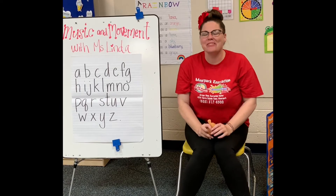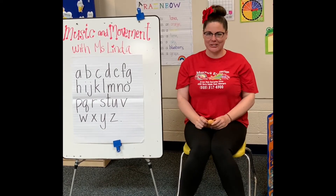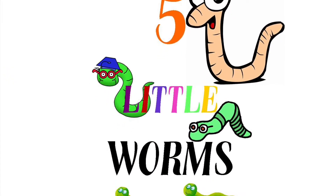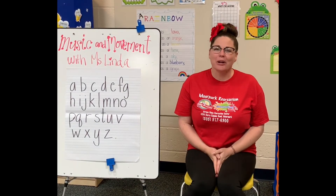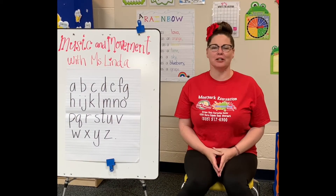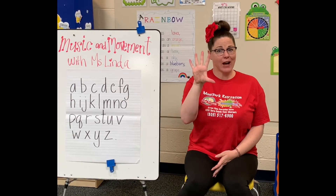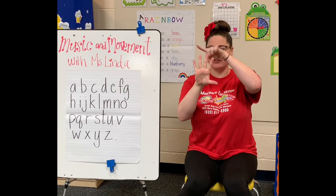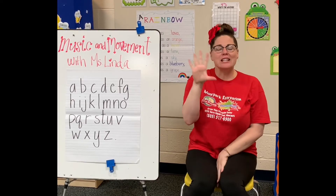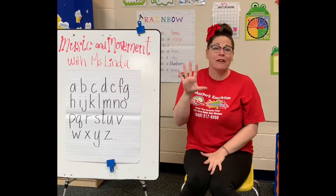Alright, turn around and sit down. Our next song we're going to do is one of my favorite finger plays. And all you need is five fingers — one, two, three, four, five. These are going to be our five little worms, and we're going to sing Five Little Worms.